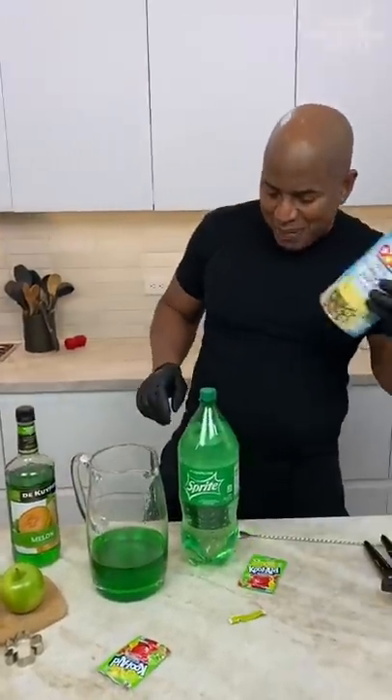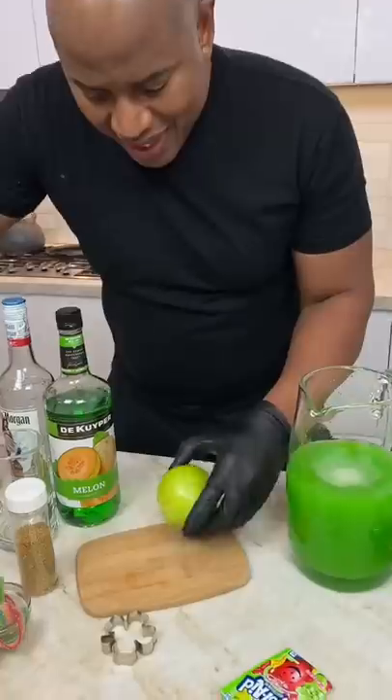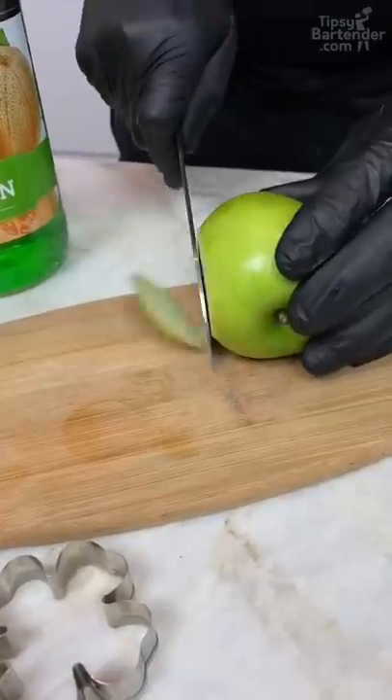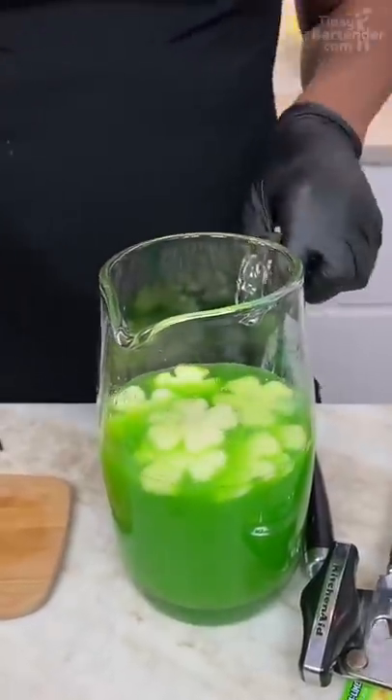Now you come behind that with some of this pineapple. Give that a nice little stir. Let me add something to this. Let's take them out gently. So you got your clover leaves in there.